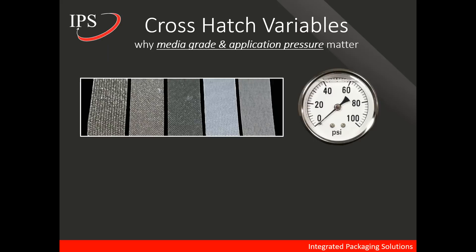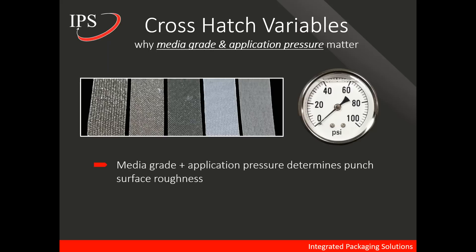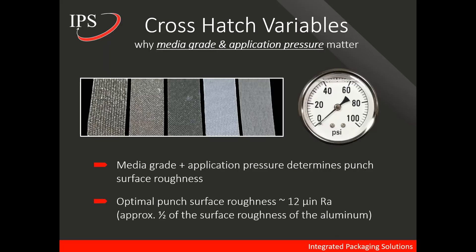Why does media grade and application pressure matter? We see various grades of diamond media here, which vary in density and the actual size of the diamond media itself. Media grade and application pressure together determine the punch surface roughness. The optimal punch surface roughness is 12 micro inches RA — this is relative to the surface roughness of aluminum, approximately half of aluminum's surface roughness. For a starting place for a crosshatch, 12 micro inches RA is a very good place to start.